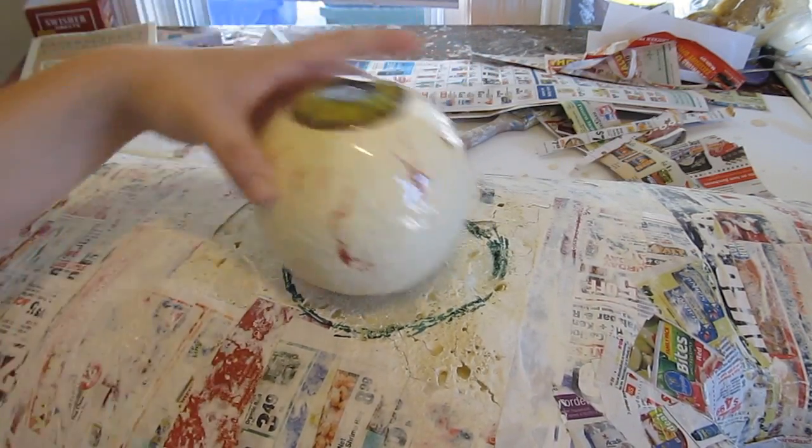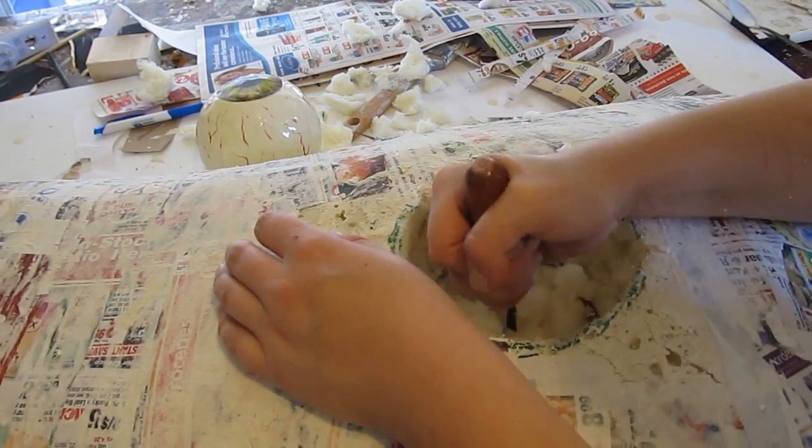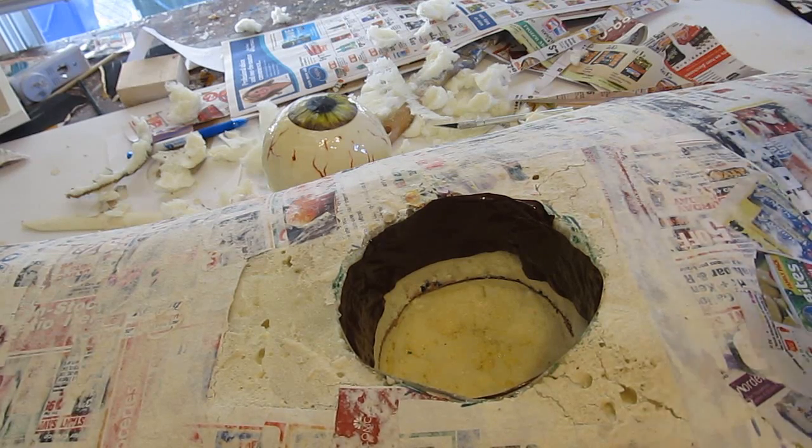Now let's install it. Mark out a hole, dig out that hole, and make sure you have plenty of room — you don't want it to get stuck. We had to make the hole a little bigger so it rotates smoothly inside there.